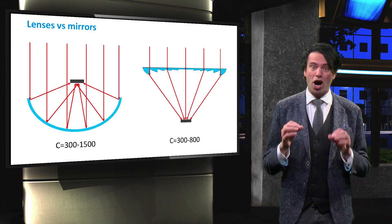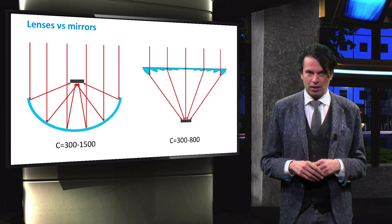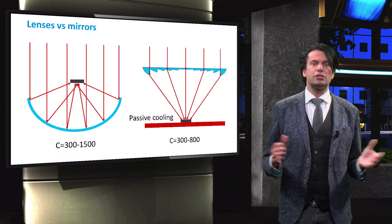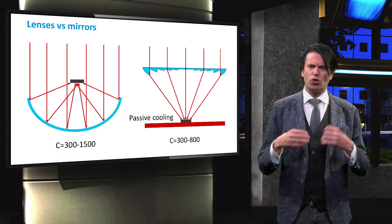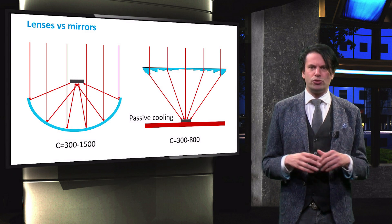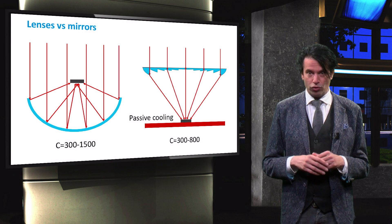Under such intense levels of light concentration, the solar cells will heat up significantly. Special cooling mechanisms are therefore in place to prevent the solar cell from being damaged. Systems with lenses often use a passive cooling method: a large plate is connected to the back side of the solar cells. This plate, often copper, has a high thermal conductivity so that heat from the solar cell is conducted to the plate, and the large surface area allows heat to be dissipated into the surrounding air. For mirrors, such a large conducting plate cannot be integrated since it would block a large fraction of the incident light.